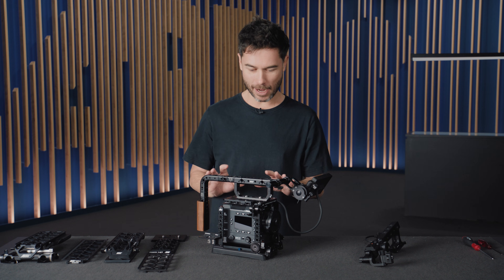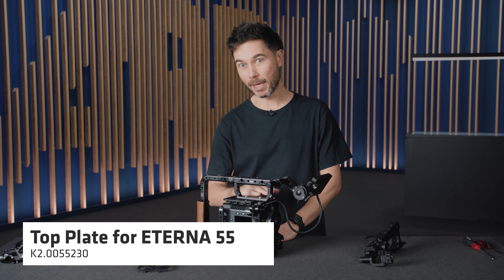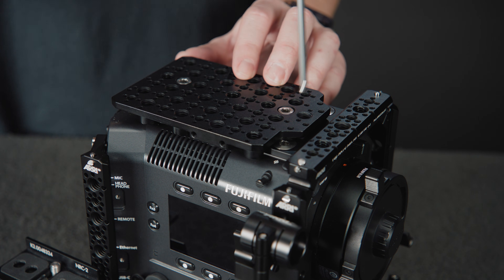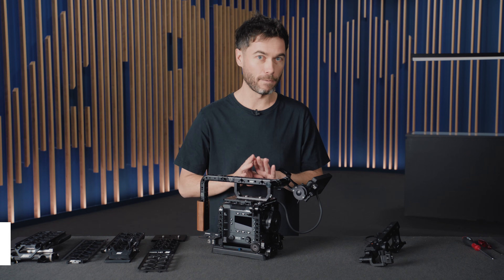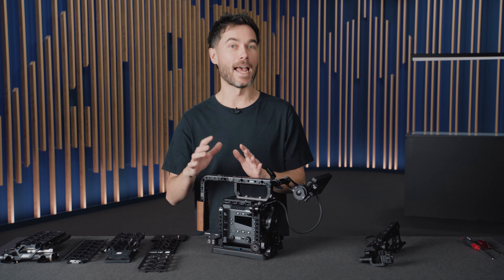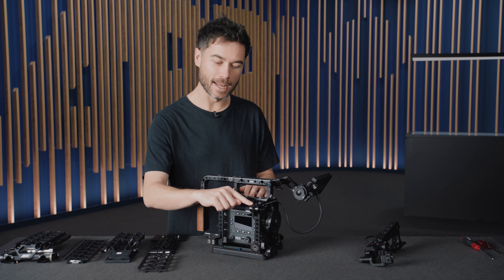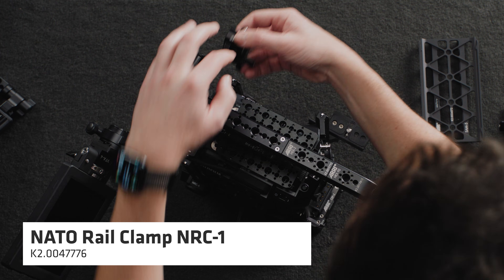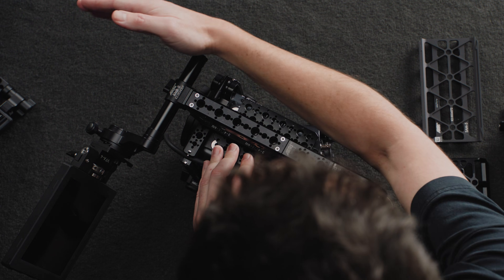Underneath the camera handle we have a top plate which slides into the dovetail mechanism on top of the camera and then clamps tight. In front of that I have a separate NATO rail designed specifically for this camera, which is a great option if you just want a very lightweight place to mount a rod for lens motors. I could take the NRC1 from the side bracket and put it at the top here, then run a rod for lens motors.